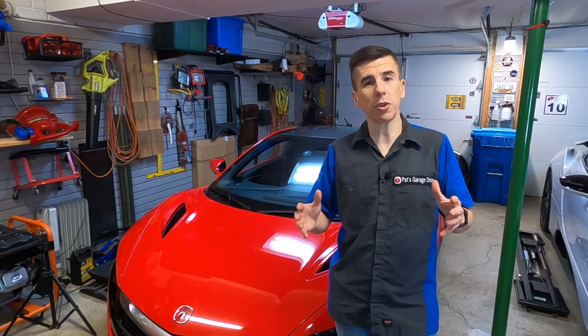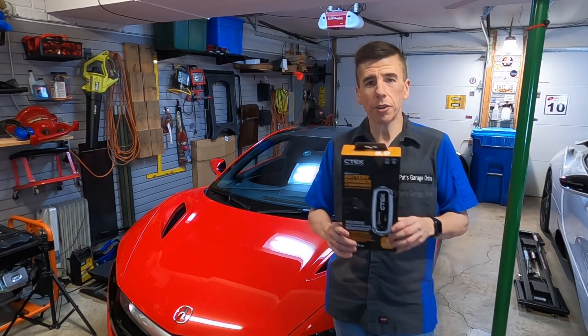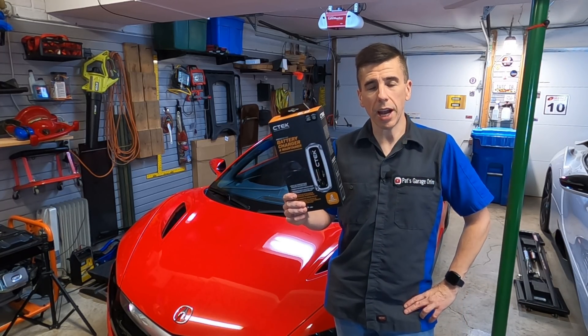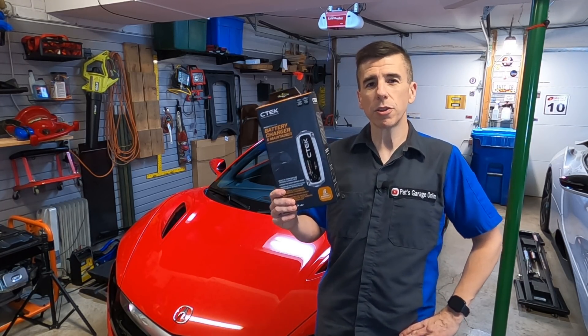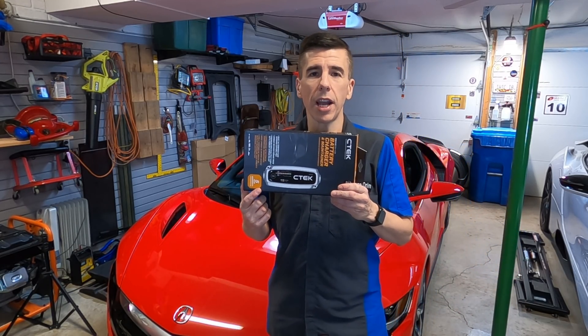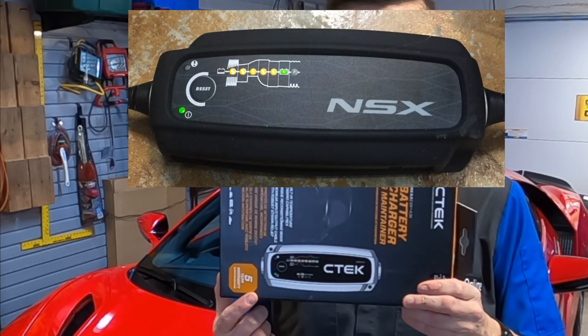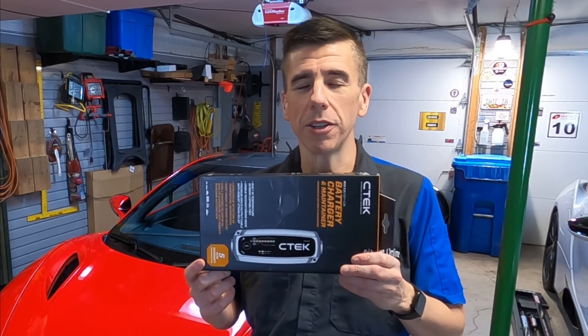My car does not have the dealer-installed option on it, so I'm going to do it the way I would want, which is getting under the hood. Here is the CTEK charger that I decided to purchase and install today on the Acura NSX. This charger actually looks exactly the same as the charger provided by NSX, because NSX rebrands the CTEK brand.